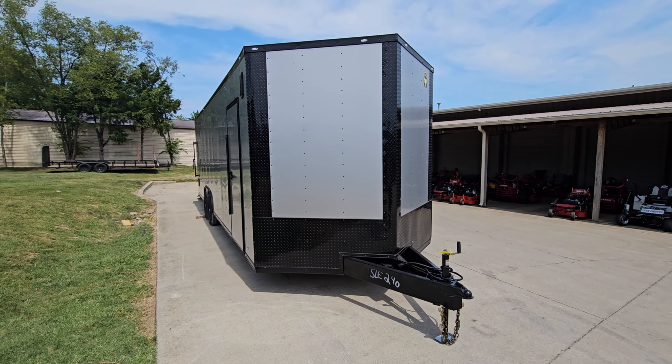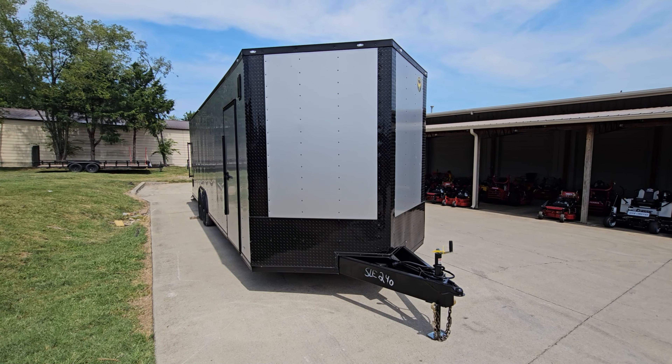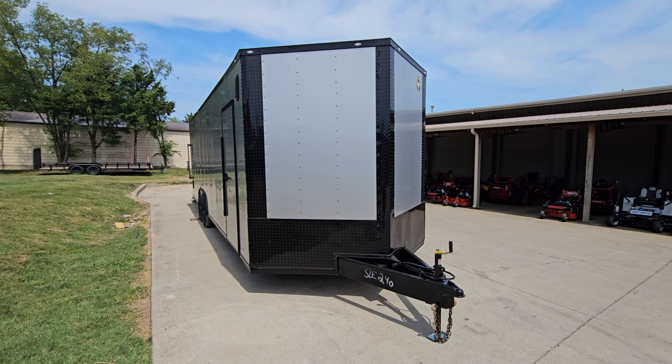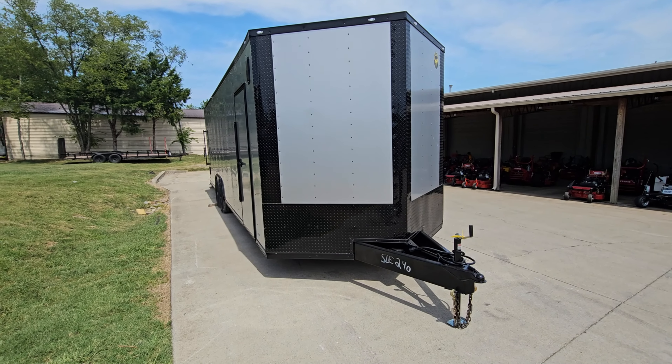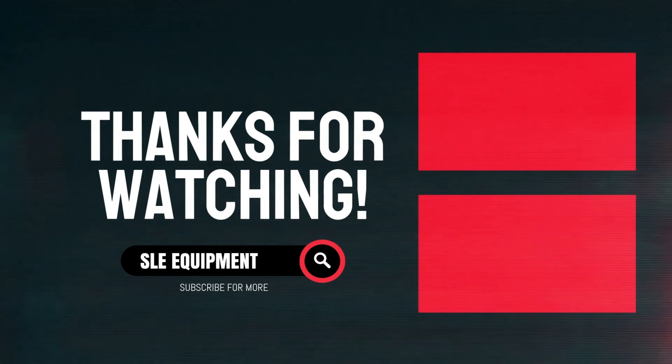That wraps up this eight and a half by 28-foot silver and black enclosed trailer. If you have any additional questions, give us a call at 615-641-7720 and we will be happy to assist you. Thank you and have a nice day.